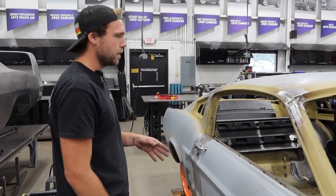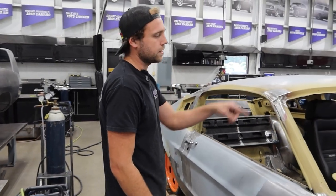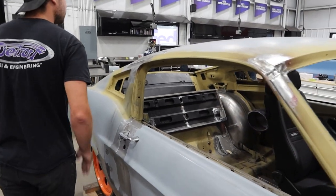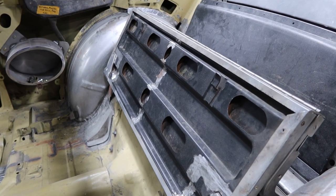We've got our car specialist in there. We're going to have some nice classic instruments. We are keeping the fold-down rear seat, which has been a little bit of a daunting task getting to fit with our tubs in there.